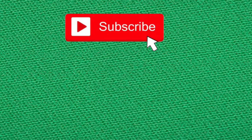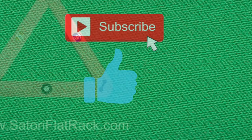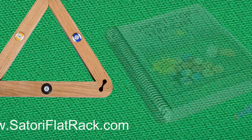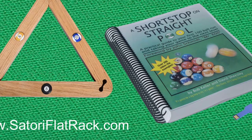I hope you found that informative, entertaining, and helpful. If you did, please hit the subscribe button and give me a thumbs up. Head over to SatoriFlatRack.com and check out the promo video for my new and unique pool ball rack. And of course, ShortStopOnPool.com for my book, A Short Stop on Straight Pool. Thank you for watching — I'll see you next time at ShortStopOnPool.